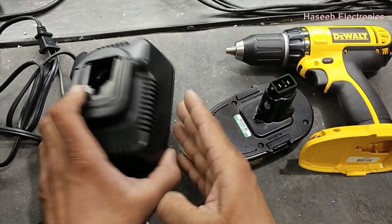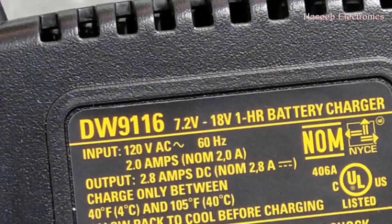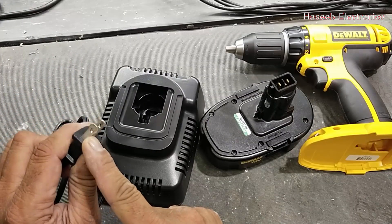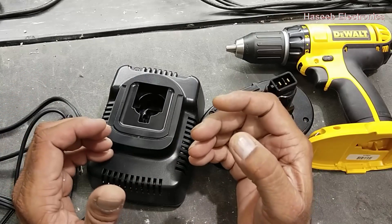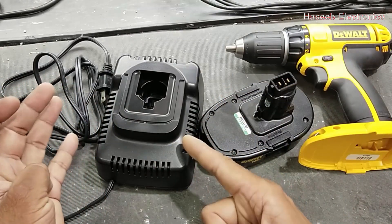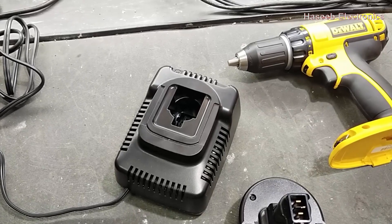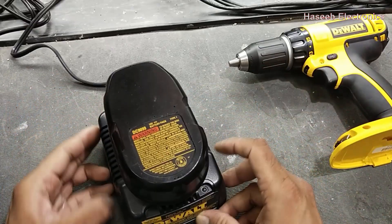Let's check it. This charger number is DW9116. It is a 7.2-volt to 18-volt charger. It is a 110-volt charger. When we use it, we must take care of the voltage source. Someone connected this charger to a 220-volt input inlet, so that is the reason it failed.